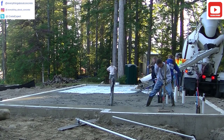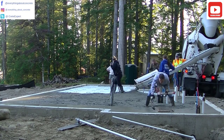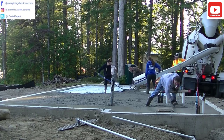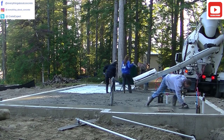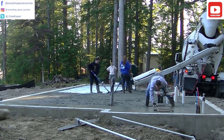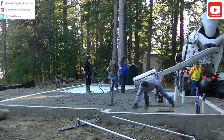Three people is pretty much the minimum crew for a pour like this. Two really experienced people could do it, but if you're not experienced, have at least three, if not four like we have here. You don't want to take too long to get something like this poured. This probably took us total maybe 35 to 40 minutes. I'd say you don't want to take much longer than an hour, an hour and a half to get something like this poured.